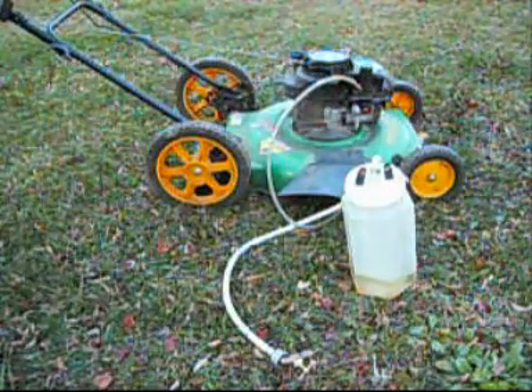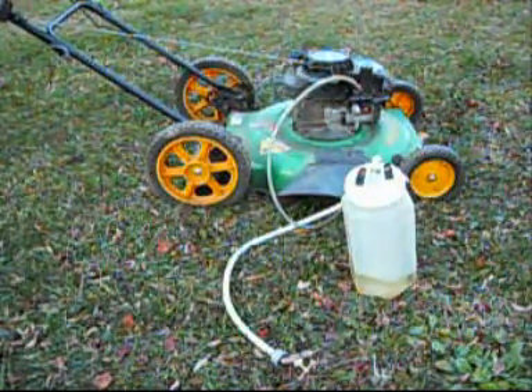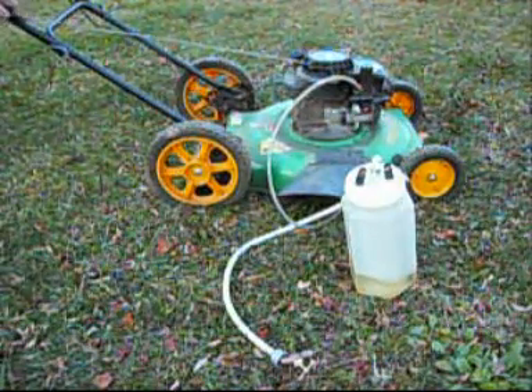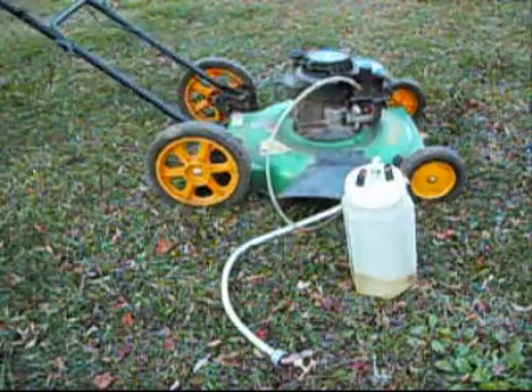It's about 35 degrees right now out here, so I don't know how well it'll start. And I only have a little bit of gas in there, too. To be continued...